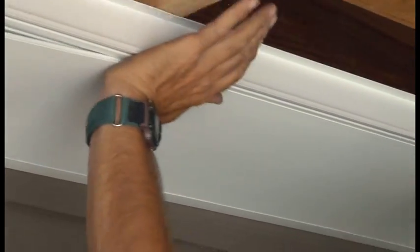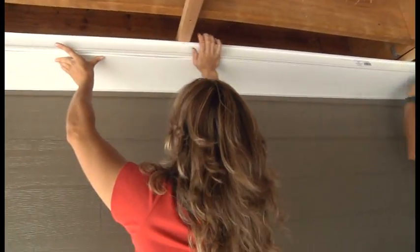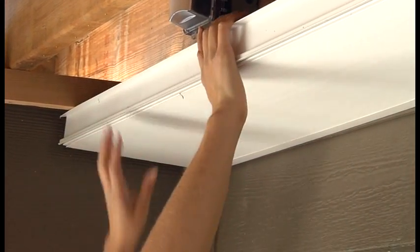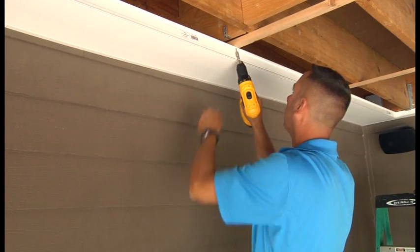These main rails find their own true center so there's no measuring. We'll screw this main rail up with some number eight by one inch stainless steel screws.